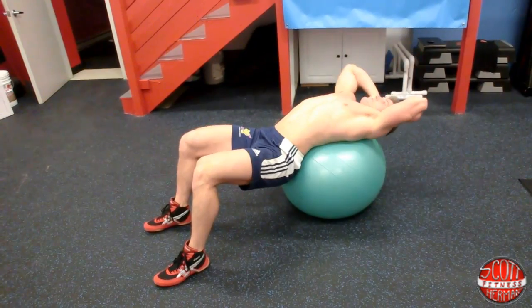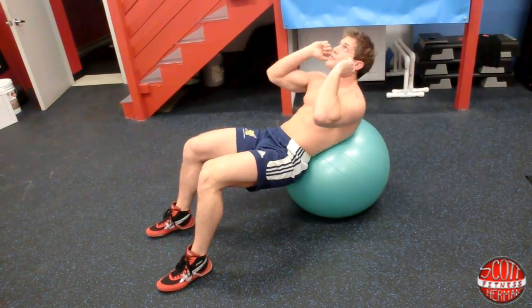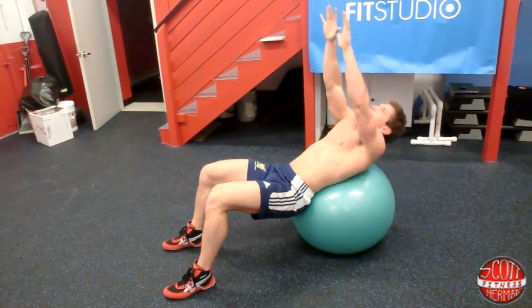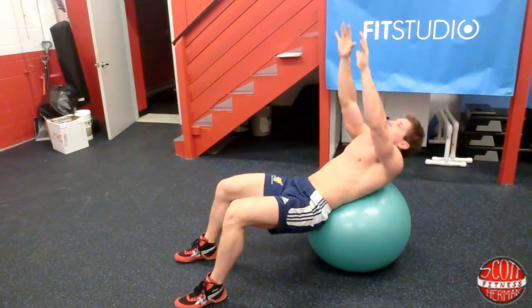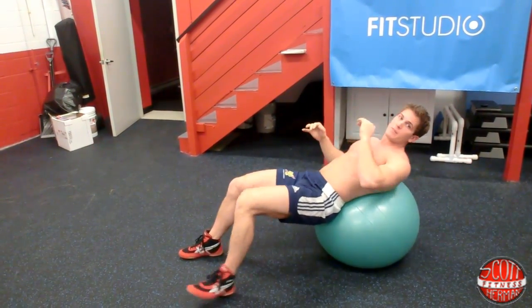Keep your head facing the ceiling as you crunch. You can also extend your hands up to make it a little harder. Complete your reps and move on.